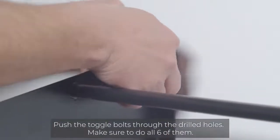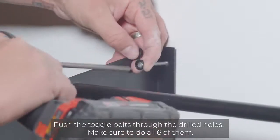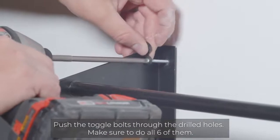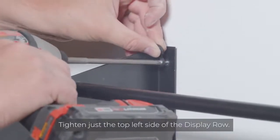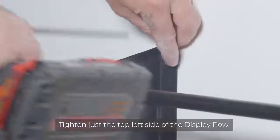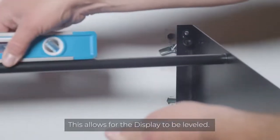Push the toggle bolts through the drilled holes. Make sure to do all six of them before tightening. Next, tighten the top left toggle bolt and screw assembly. This allows for the display row to still be leveled.